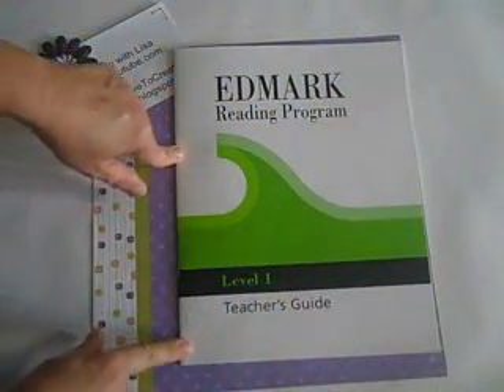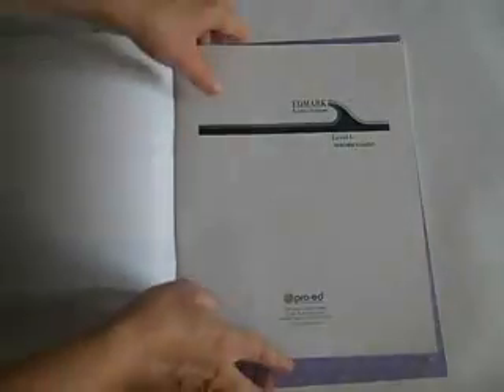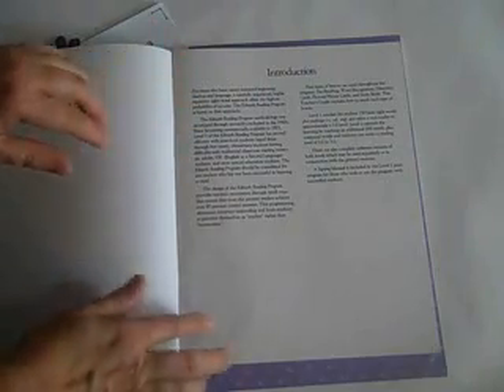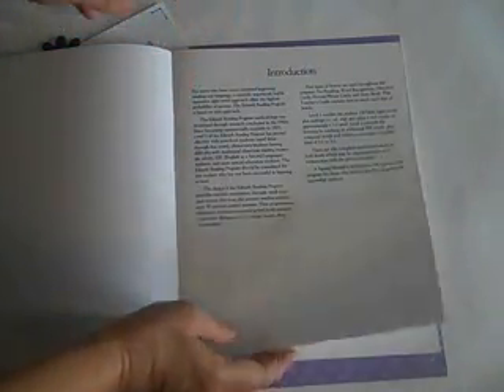The first thing you want to do is find the teacher's guide. The teacher's guide has everything you need. You could be very intimidated, but don't be. They do a really good job with the manual. You'll love it.